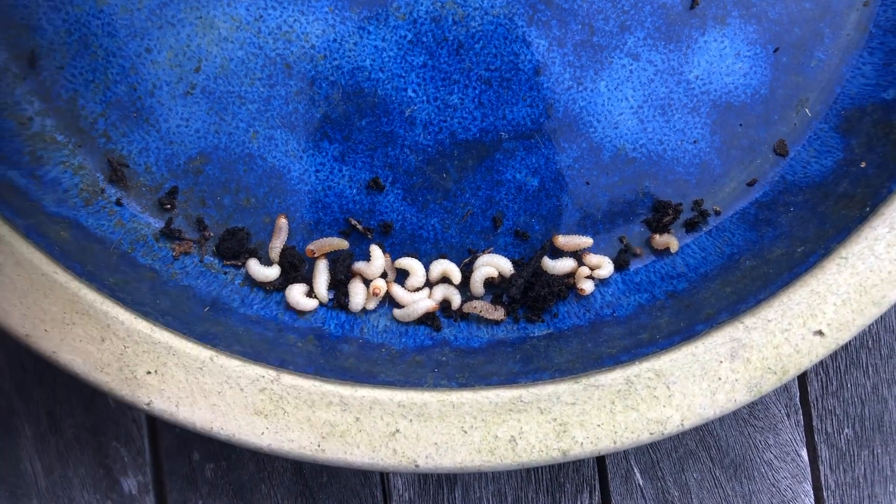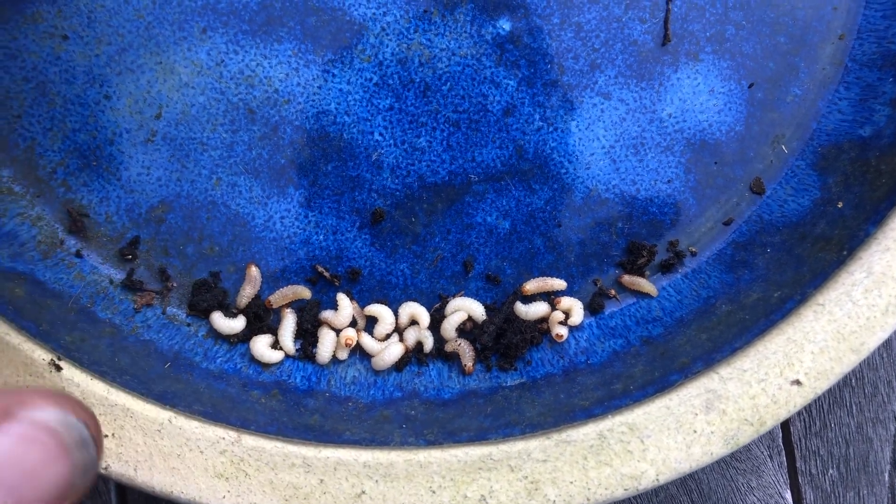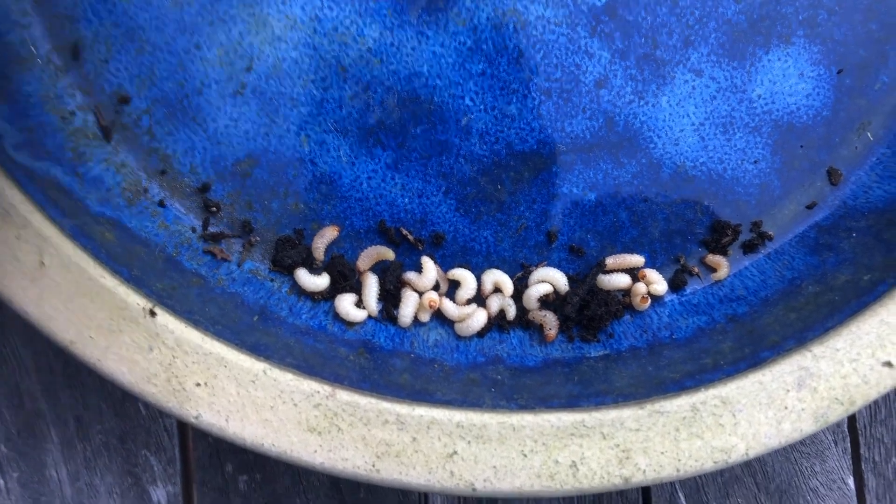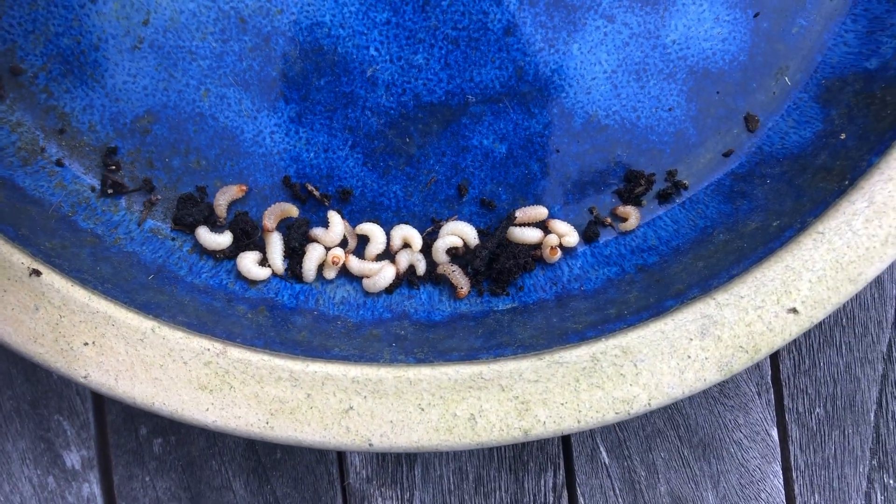The good thing about them is the majority of them are bright white, so they're really easy to find in the compost when you're digging through.